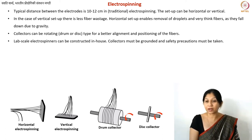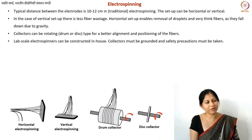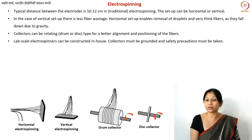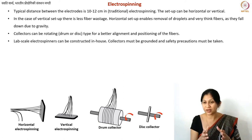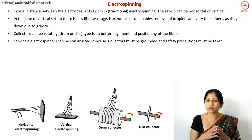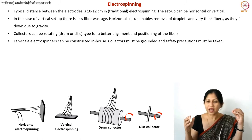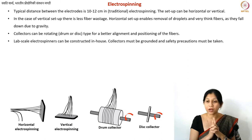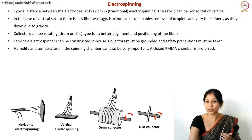You can make your own electrospinner at lab scale. What you need is a high-voltage power supply, a syringe with a needle, a conductive substrate connected to the power supply, and a syringe pump — that's all. However, please take care of all safety precautions because you are working at very high voltages and can get shocks. I have learned this the hard way.